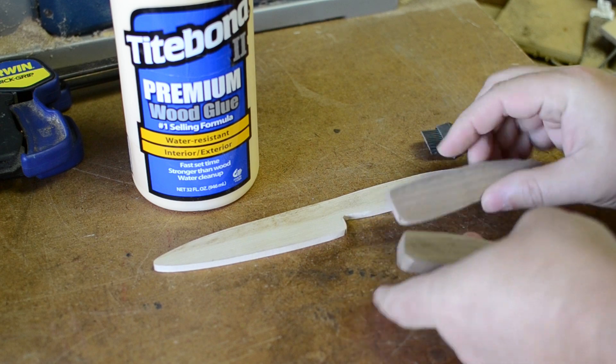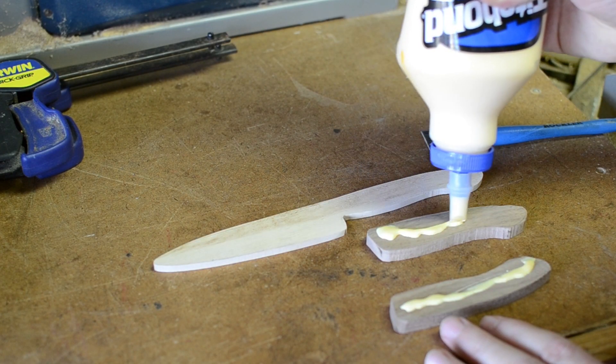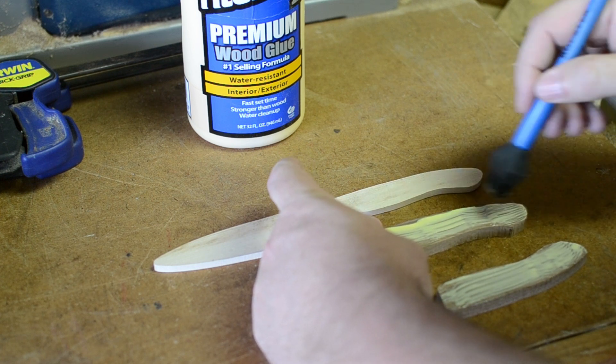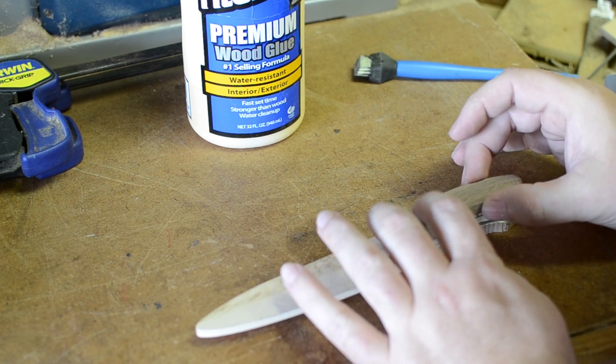This premium wood glue is water-resistant, has a fast set time, is stronger than wood, has water cleanup, and gives a tight bond too. I'll just let you finish watching this and listening to the birds singing outside.